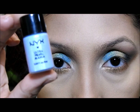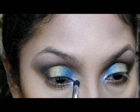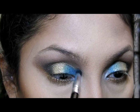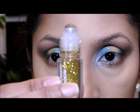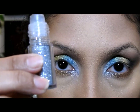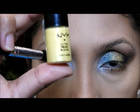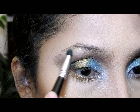Luego voy a coger esta sombra que es bien brillosa y es un azul bebé muy bonito y clarito, y lo voy a aplicar aquí en esta esquina, difuminando y subiendo arriba también. Luego voy a coger una sombra glitter dorada en roll-on y la voy a aplicar encima de la sombra dorada para tener un poquito más de brillo. También la tengo en color plateado, así que la voy a aplicar encima del color turquesa y encima del color azul bebé. Luego voy a coger esta sombra amarilla dorada muy brillosa y la voy a poner aquí en esta esquina y difuminar.